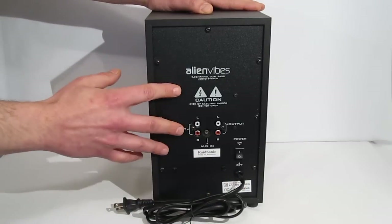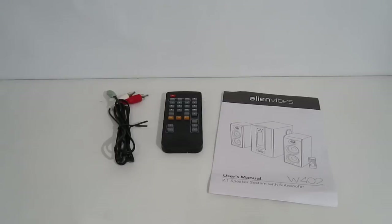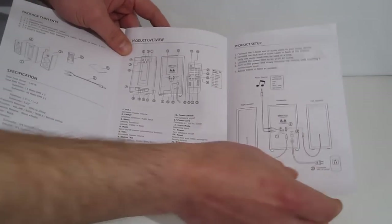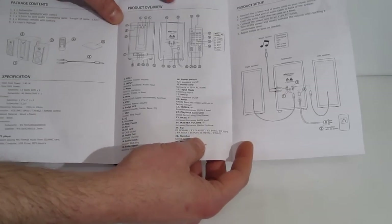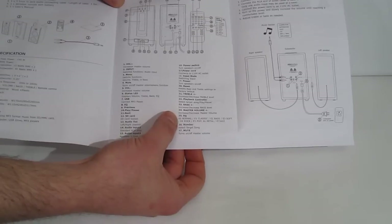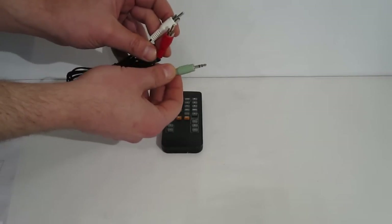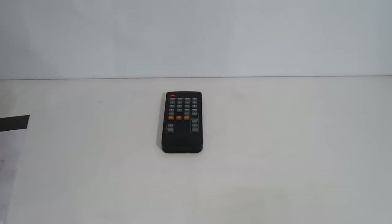This is 15 watts by 2 and 40 watts by 1 RMS continuous power to the satellites and the sub. In terms of accessories, the Alien Vibes W402 comes with a user's manual including easy setup instructions, package contents, and an explanation of all the controls. The EQ settings for the USB and SD card are explained in the manual — eight different settings listed out. Also included is a simple 3.5 mm to RCA cable, and if you want to use two 3.5 mm sources, there's an adapter to go into the RCAs as well.